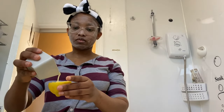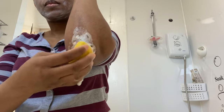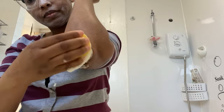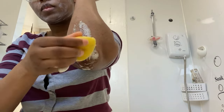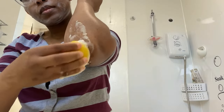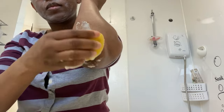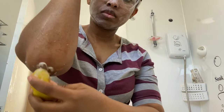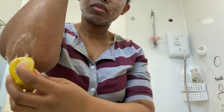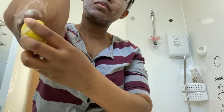Now you take the fruit, you squeeze the juice out of it, use that and you pour your mixture or the paste onto it. And then you use that to scrub your elbow like so. If you don't have a sensitive skin, scrub it vigorously, but if it is sensitive, just be reasonable with how you put pressure on it.